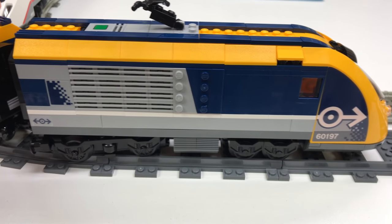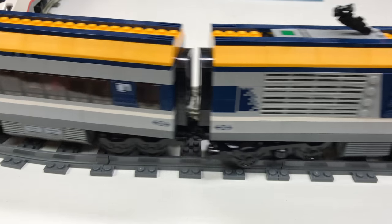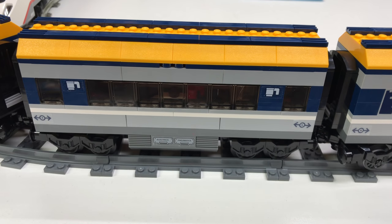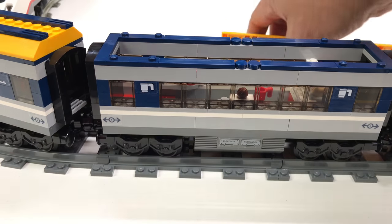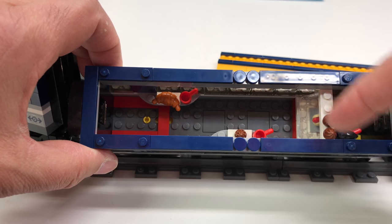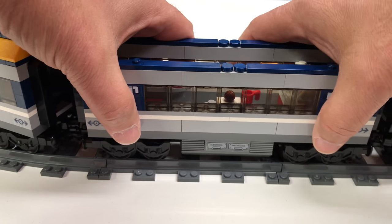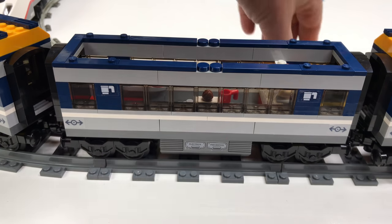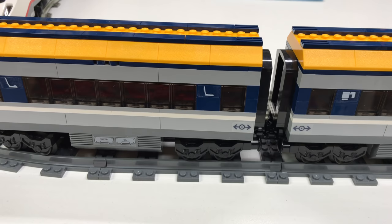The locomotive reminds me of the InterCity 125 — a lot of people say that, and it's not too hard to build it into that. Here's the first carriage: taking the roof off, this is the dining car where the barista works. In the back you've got a coffee pot, a hot dog, some cupcakes, a croissant — very basic standing room only, no chairs or tables for anyone to sit. It's the dining car with no tables, so everybody has to stand. Also, it doesn't have any doors — the white train didn't have any exterior doors either.